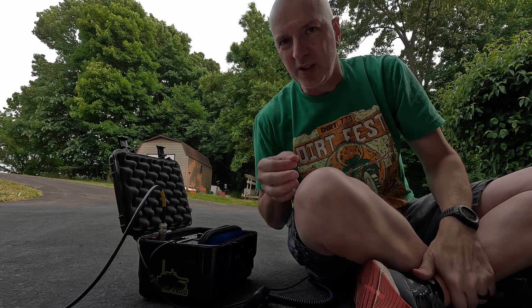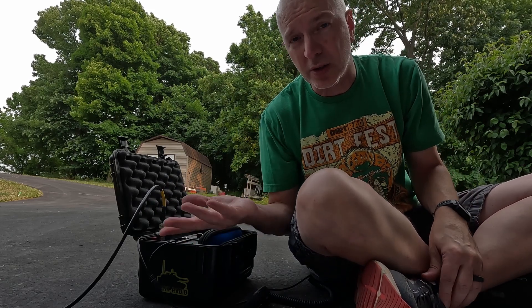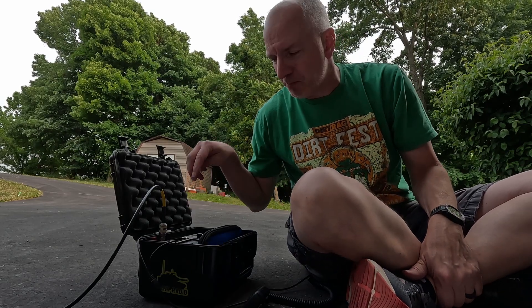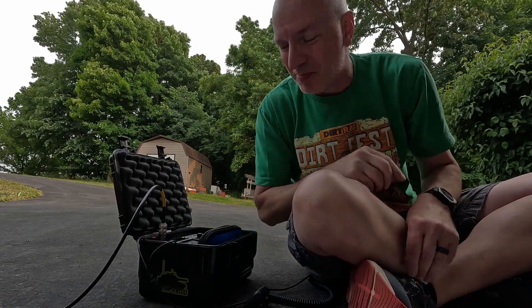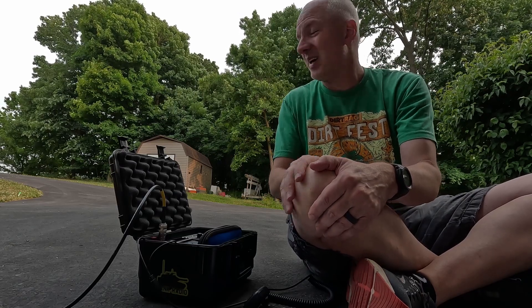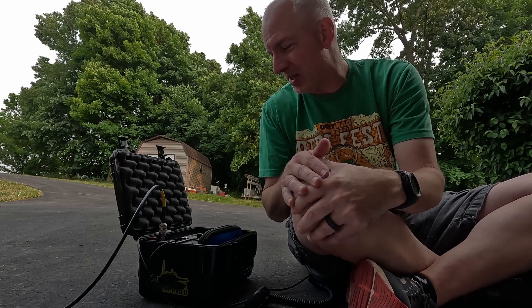QRP's fun — you get that extra thrill when you make those contacts that are hard to make. Five watts, 705 on the internal battery, using a funky L-dipole setup. Yeah, I think I might have to get the antenna I'm thinking about.